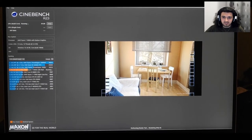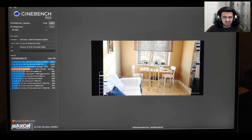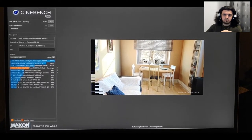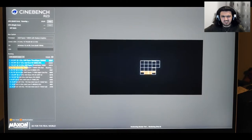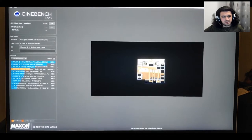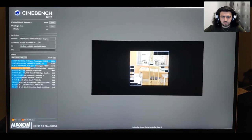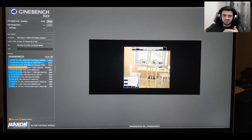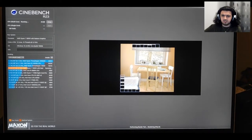Look at how fast it's completing! I remember the single-core test took about 19 minutes — you can check the video recording time to find the exact duration. This multi-core run is doing 10 tests compared to just 2 in the single-core test, but it's clearly much faster overall.